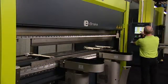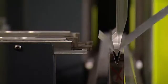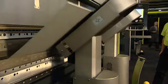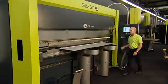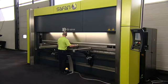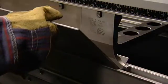With the introduction of the servo-electronic e-brake, Safan has dramatically innovated the technology of bending. The e-brake is available with press capacities of 25 tons to 200 tons and working lengths of 1.25 meters to 4 meters.